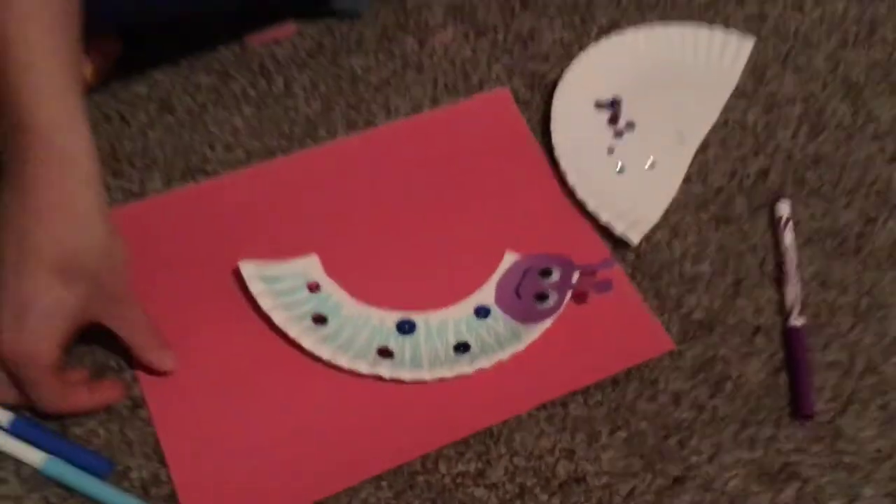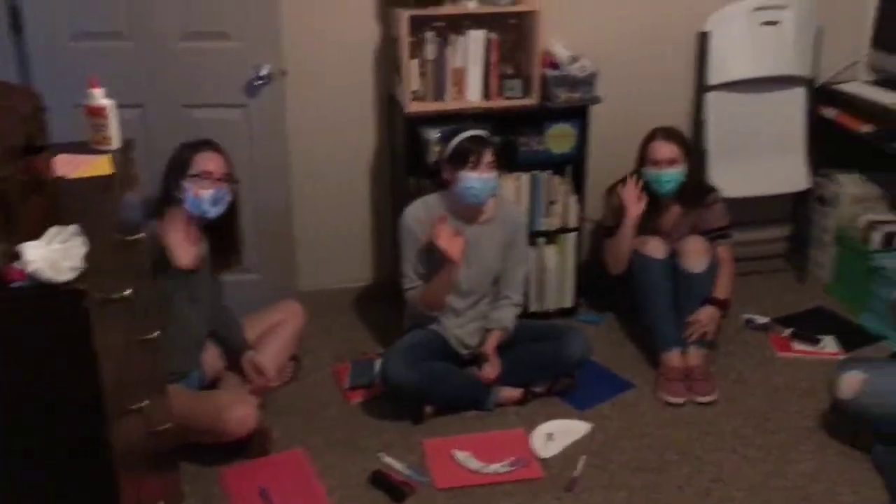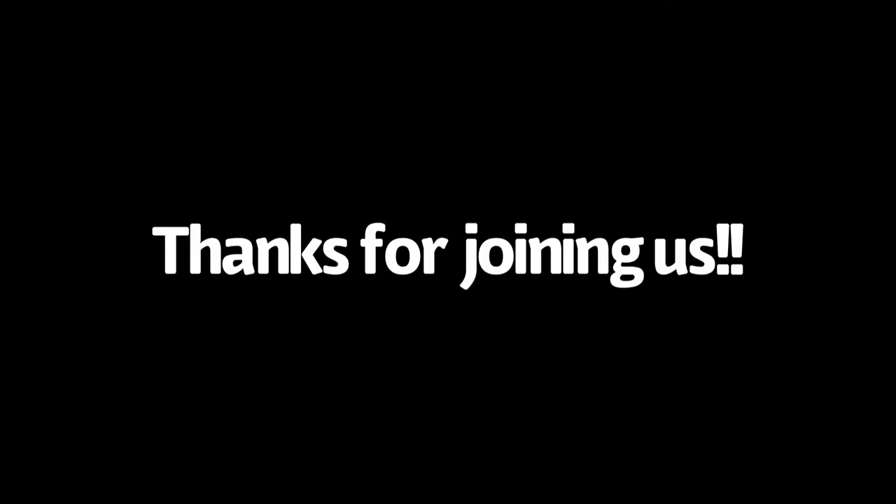There you go, we have the caterpillar! There you go, the caterpillar. I'll see you later. Bye!